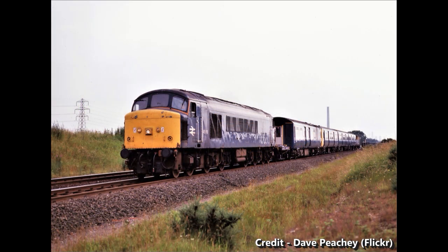The 210s themselves remained in service until 1987, when they were withdrawn from service and sent away for storage. However, this is not the end of the story.